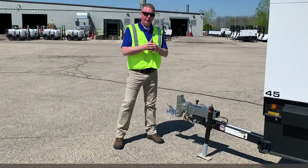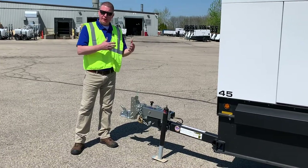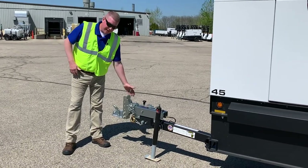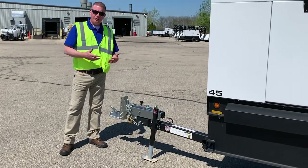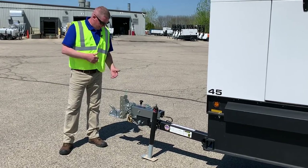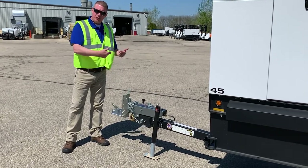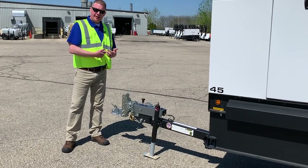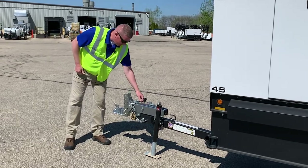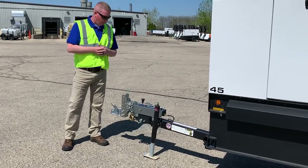We're going to talk about generators. First and foremost, safety with generators is very important. Practice all your standard trailer hitch safety that you've been taught — make sure when you're hooking the customer up that it's latched, safety chains on, emergency brake connection is made, so that if it does come off it's going to throw the brakes.